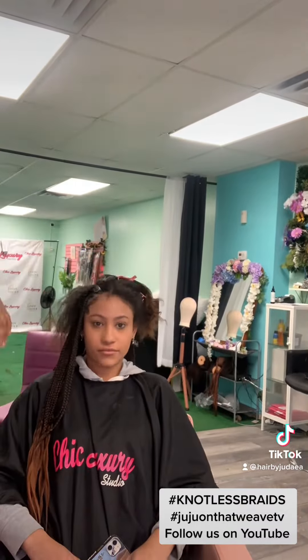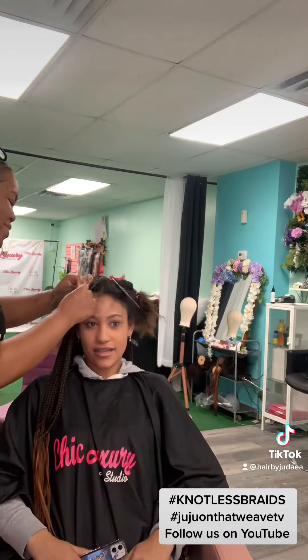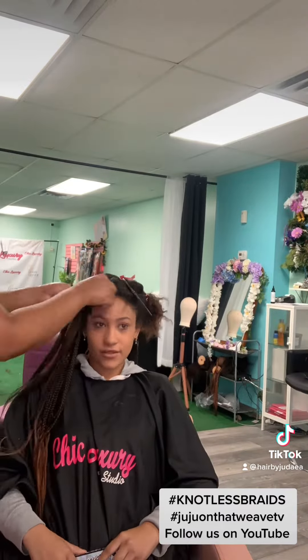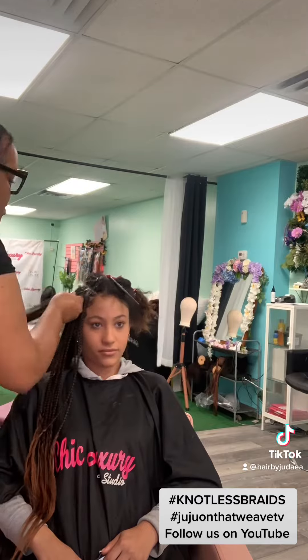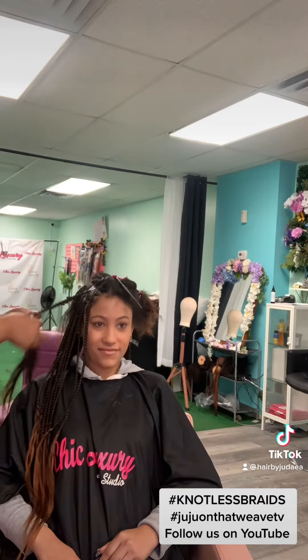She's so cute. She's getting the ombre — it's called 1B Mixed Ombre with a little color like a pumpkin at the bottom. She's just looking fabulous and we're going to braid her up and curl her. Thank you for watching.